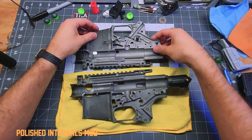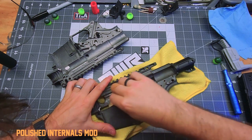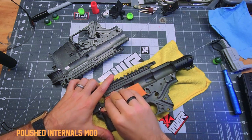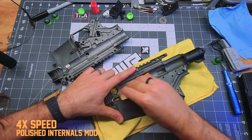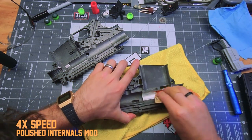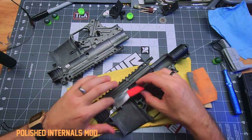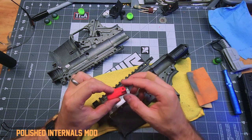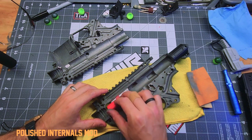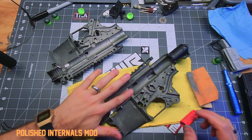We're actually pretty much done with the conversion at this point. What we're going to do just to make this TMC work a little bit better is the polishing mod - if you've already done it, just skip ahead to the assembly section. It's important to get this little ledge up here as well when you do this mod so that the bolt - whatever this part is called - will be smooth up there as well. There's such a big difference from the standard TMC.